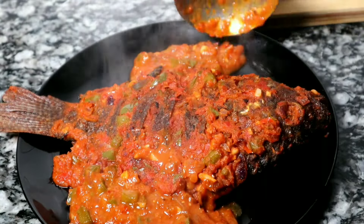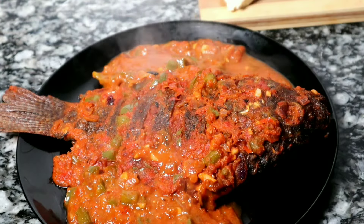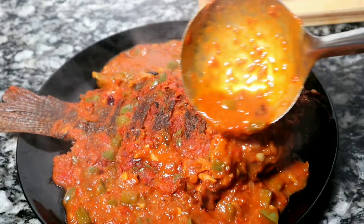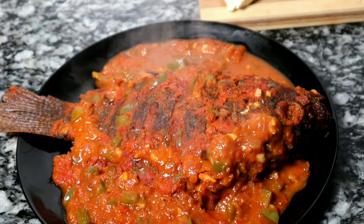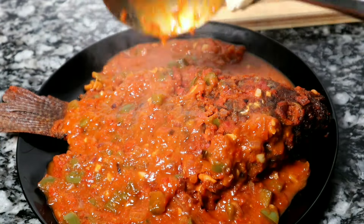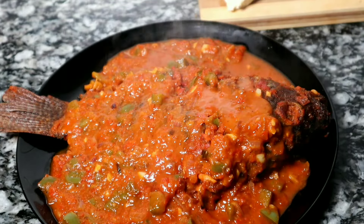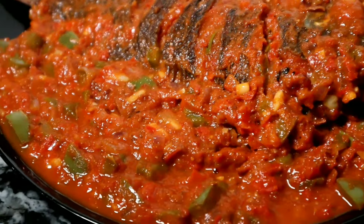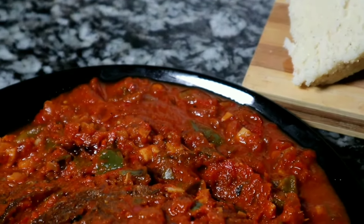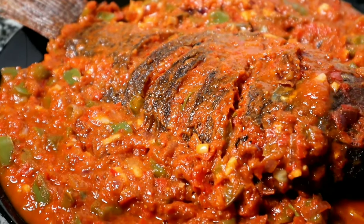See that color, see those capsicum pieces, see that fish — it's ready to serve. Take your fish and put it on a plate, then add some sauce. If you don't want a lot of sauce it's not a must, but I had to add some. You can get some ugali with some sauce and fish — this meal is just perfect if you want to enjoy fish. That's all!